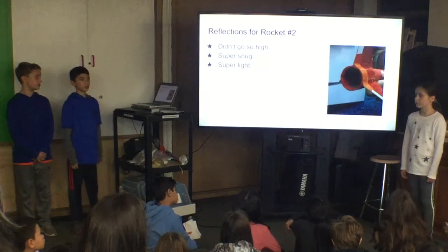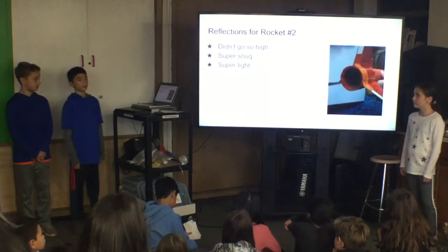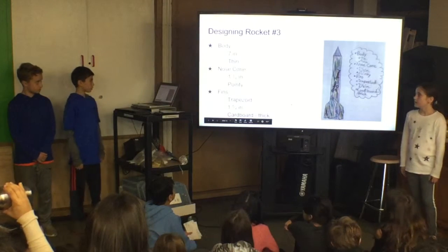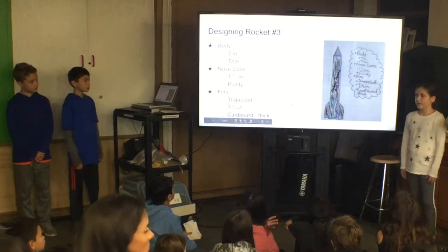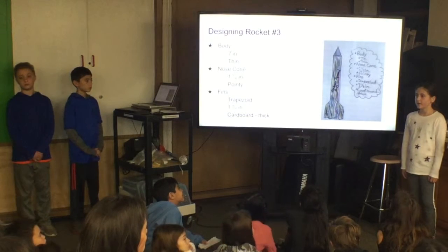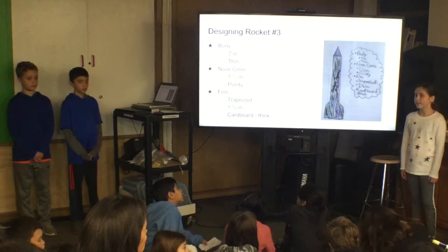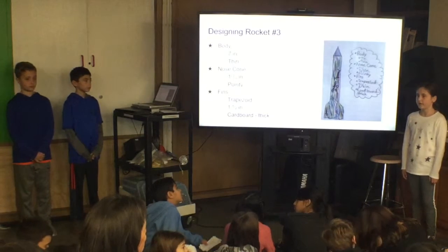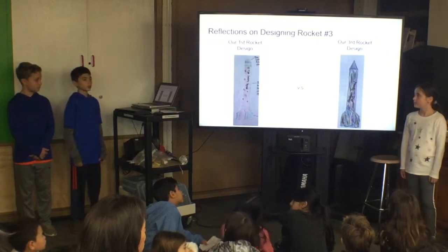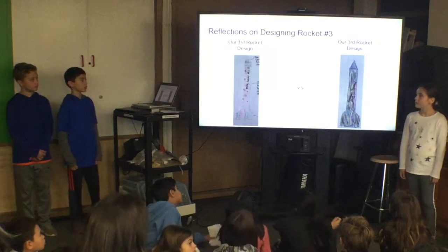Even though our rocket didn't go so high, it was super snug and super light. On our next rocket, we decided to cover the holes. Our first rocket worked a lot better, so we decided to make our nose cone pointy, our fins trapezoidal, and cover the stick. During this unit we also made a thin body. On our third rocket, we wanted to make it closer to our first rocket design, but still combined it with elements from our second rocket.